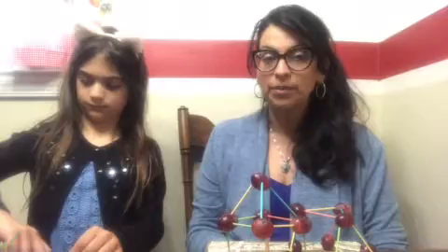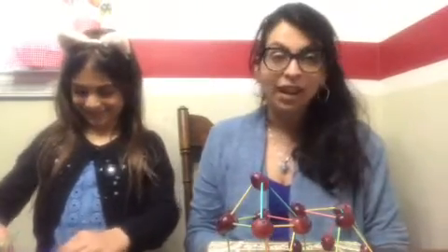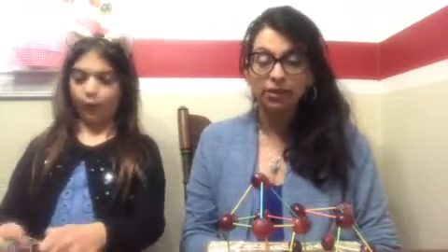Hi friends, this is Rabia, nutritionist with Giant. I'm here with my daughter Amira and she's got new cat ears on today. For our afternoon snack we are making grape structures. This is a really easy snack. All you need are grapes — or you could use marshmallows — and some toothpicks.